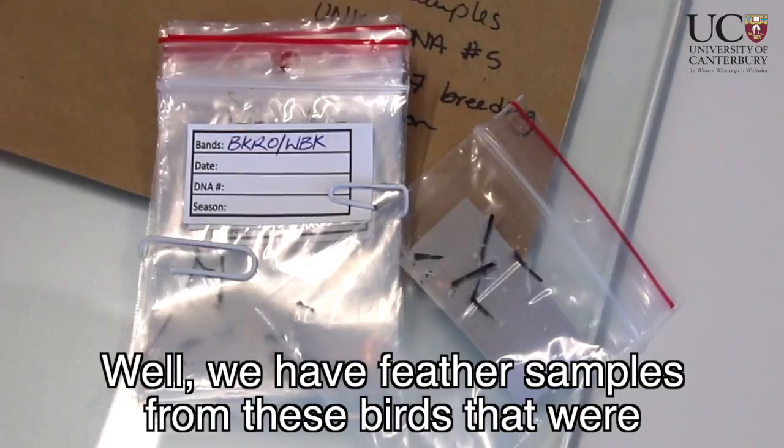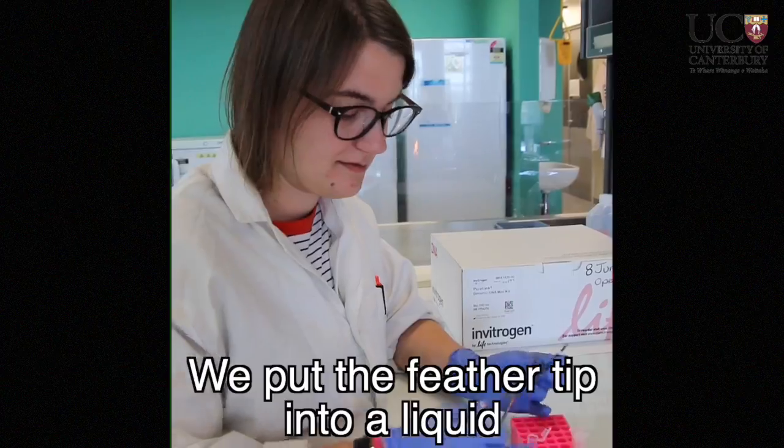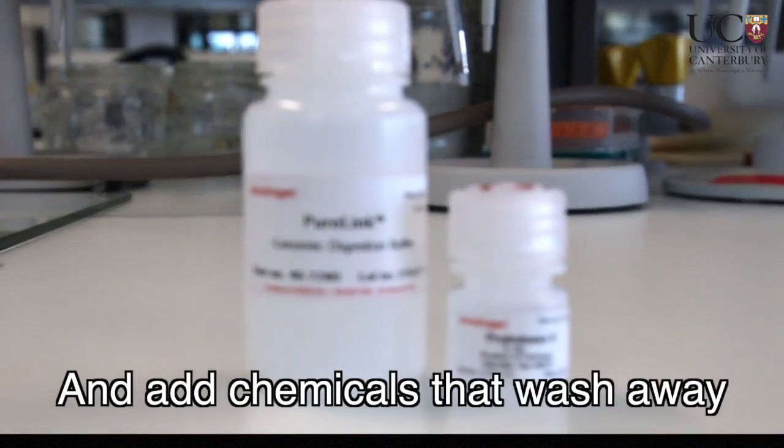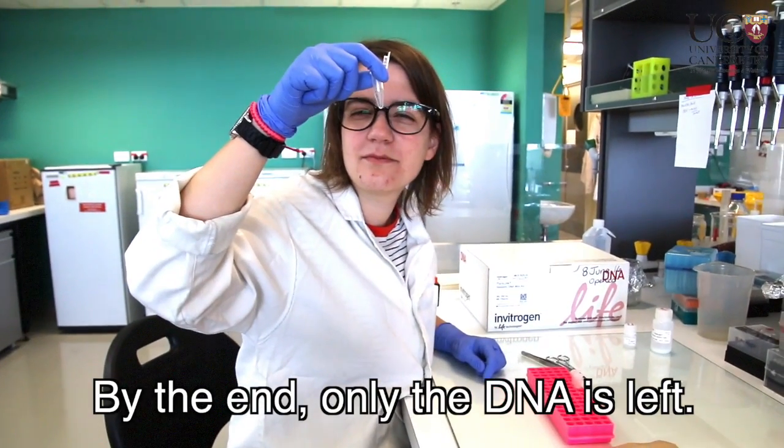We have feather samples from these birds that were collected when they were babies in the captive breeding facility. We put the feather tip into a liquid that breaks up the feathers and add chemicals that wash away all the parts that aren't DNA. By the end, only the DNA is left.